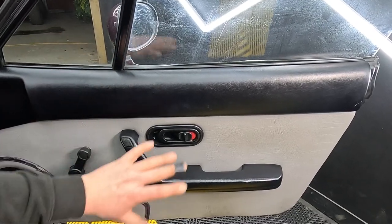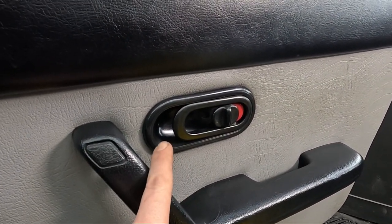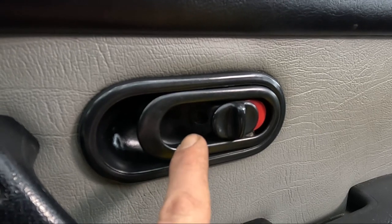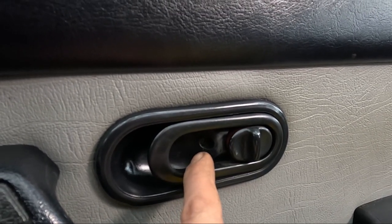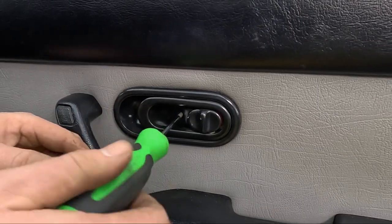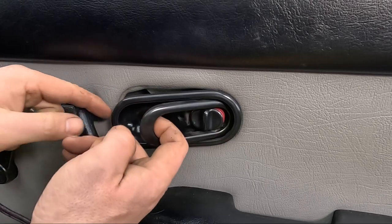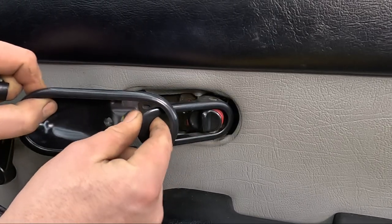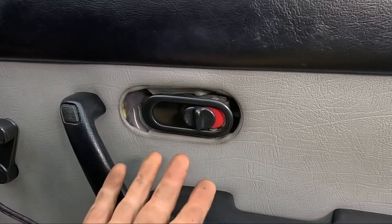To start things off we need to get the whole door card off. I'm going to start with the door pull. This is only held on with one screw right in here, and it's actually easier to lock the door first to gain access to this screw. Make sure you unlock it again before you lock yourself out of the car.